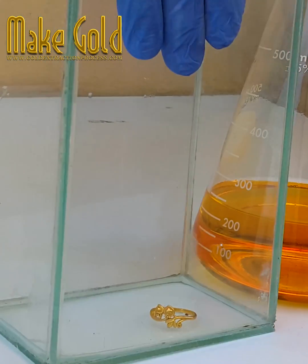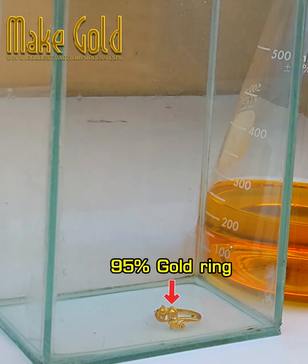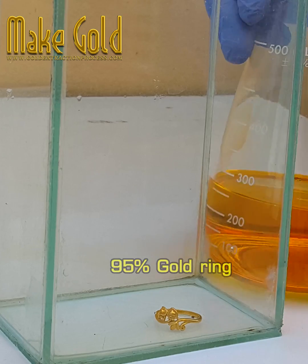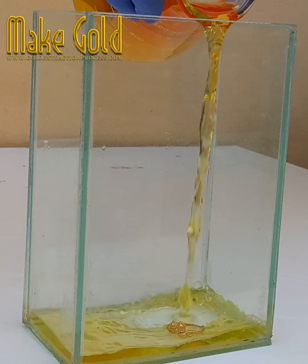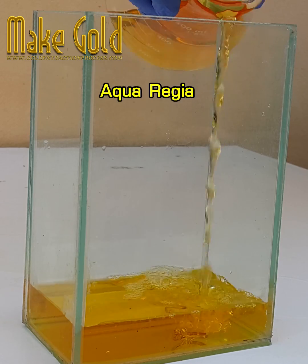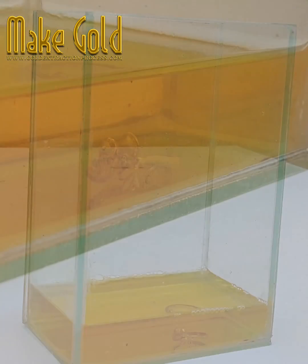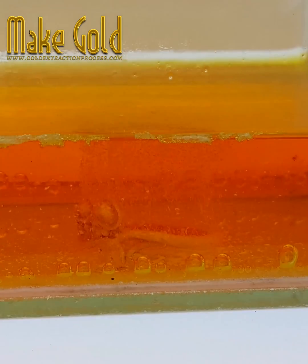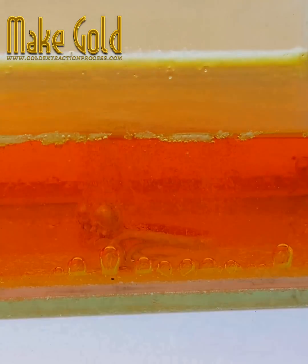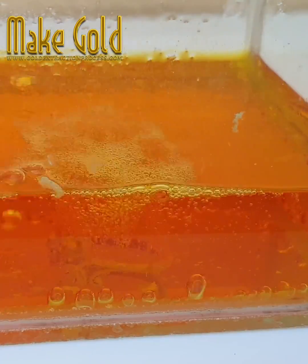In some cases, if gold is mixed evenly in the alloy and at a low enough concentration, you can use plain nitric acid to dissolve away impurities. However, if the gold is more pure or is an external plating, the nitric acid tries to dissolve everything but the gold blocks it. In that case, you purify an outer layer but the internal layers are not pure because they are protected by an insoluble layer of gold.